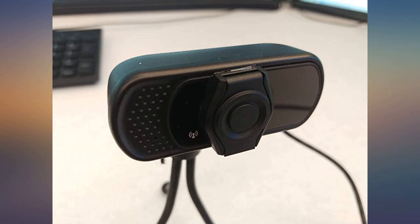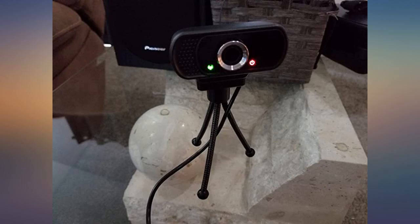I bought this webcam to use to live feed a litter of puppies we had, and it has been wonderful. The picture quality is great and the ways it is able to mount are even better. The price was right and the plug and play worked as expected.